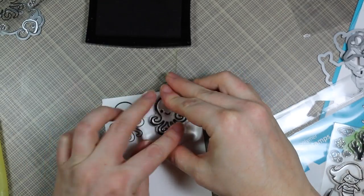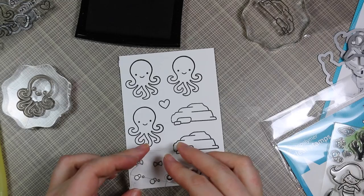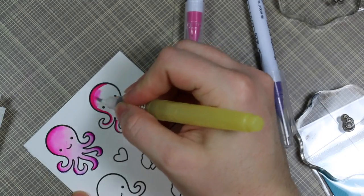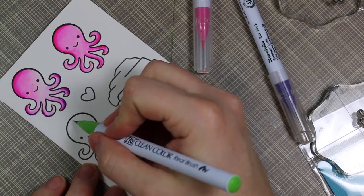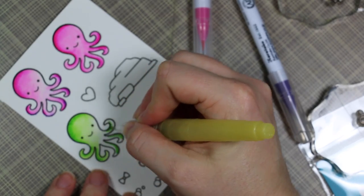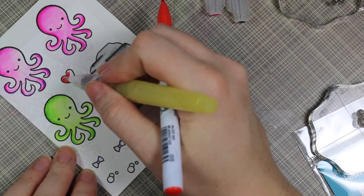I set that aside to completely dry, grabbed another piece of the same watercolor paper, and stamped images from the Lawn Fawn Octopi My Heart stamp set as well as some images from the Mermaid For You stamp set. I stamped them multiple times since I wanted some on the outside and some on the inside. I experimented first and didn't like blending pink and purple together, so I stuck to one color — applying Clean Color Real Brush markers and pulling the color out with my water brush, being careful not to get the brush too wet.